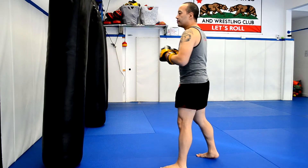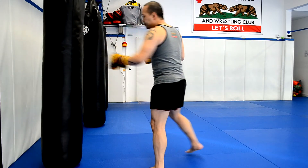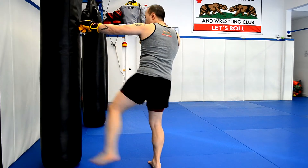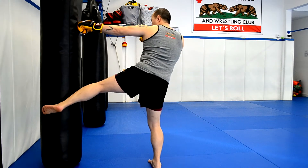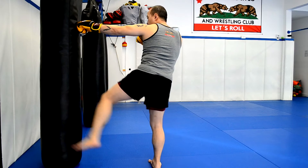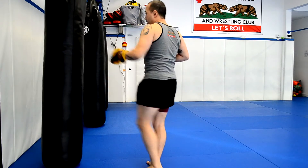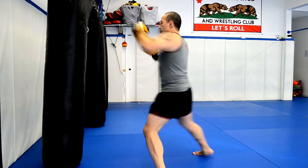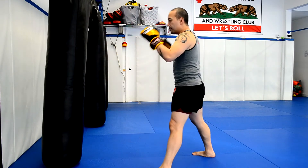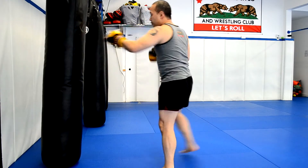This would be a good strike to gauge the distance of your opponent. Notice how I'm holding my left hand forward as a defensive maneuver, keeping my chin down and turning my hips. So that's just the basic motion. And when you get the motion, you can torque a little more with your hips to get more power.